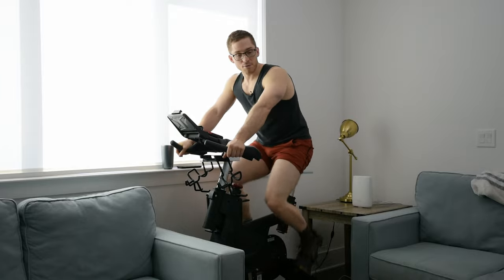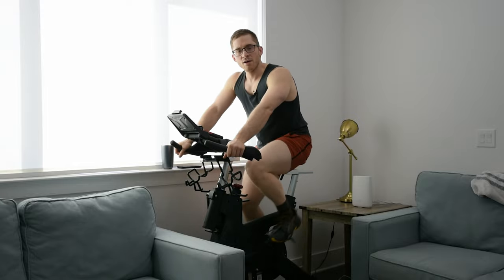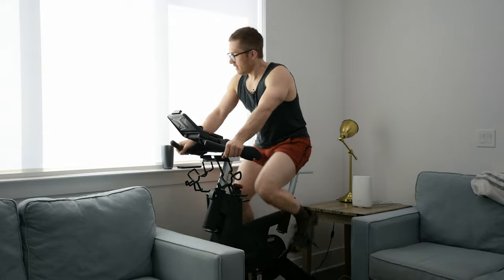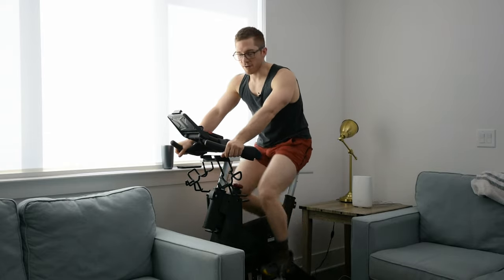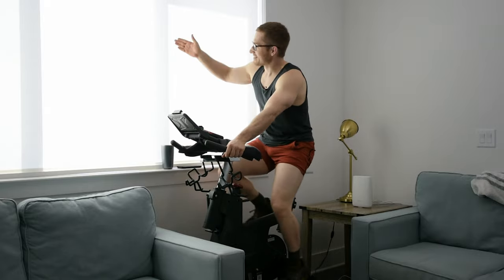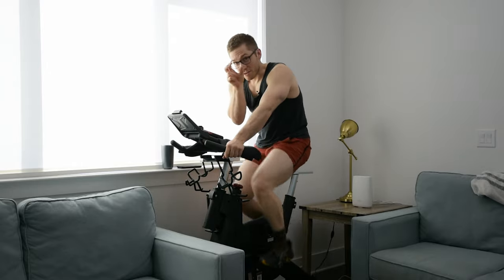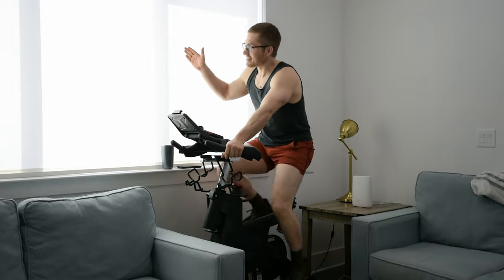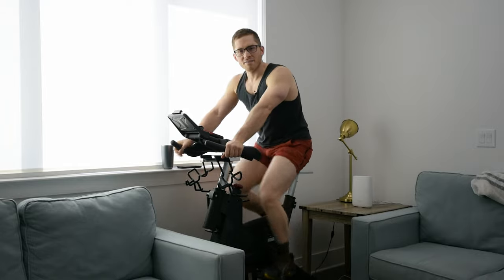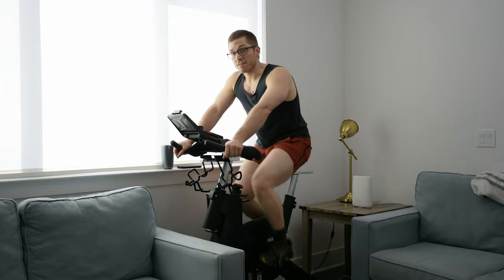We don't frequently move it. We did early on to figure out where we wanted to put it, but we found the corner by the TV was the best option. A big thing I like to do when I take breaks from work in the middle of the day is hop on the bike and look outside, because I've been on the computer all day — the screen makes your eyes converge and they get tired. Looking far away is a good way to rest your eyes, especially if you have eye strain or neck strain from computer work.